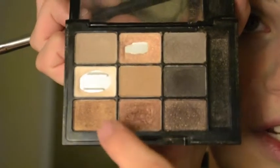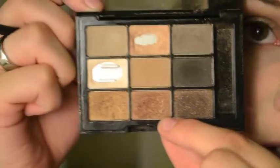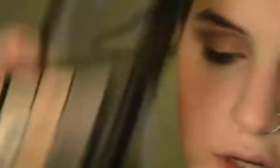Now I'm using the same matte brown shade with a small fluffy brush, applying it in the crease and blending it out. Then with my fluffiest brush, I'm using a golden brown shimmery shade and applying it in the outer corner, the crease, and the inner corner — keeping the middle of the lid lighter and shading around it for depth. Going in with the shade next to it, which is a deeper, darker brown, on a small flat shader brush.